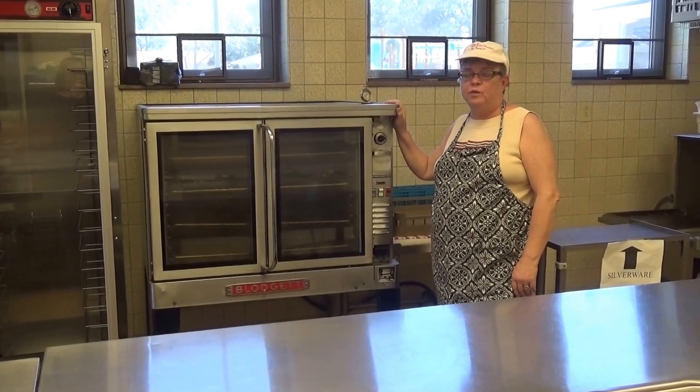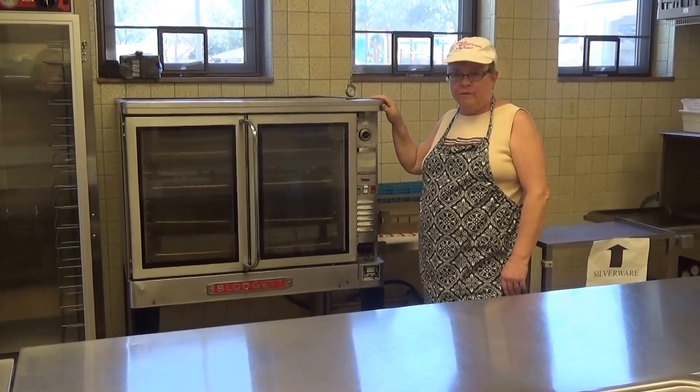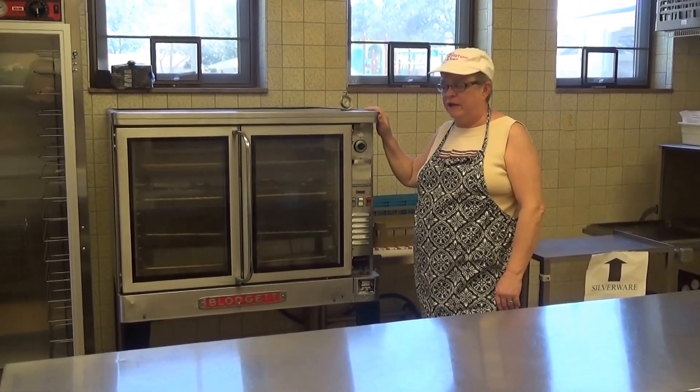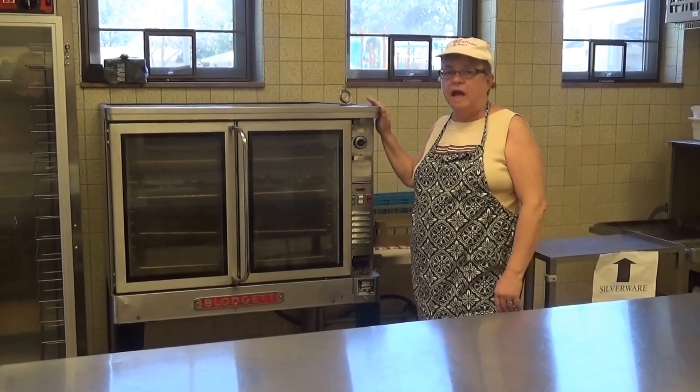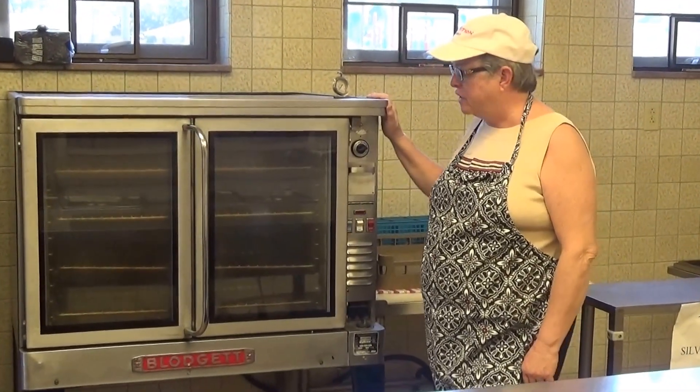This is the convection oven, the workhorse of the kitchen. This is where you're going to do your cooking predominantly, and almost everything can be cooked in this oven. Everything for spirit nights that we do all comes out of this convection oven.